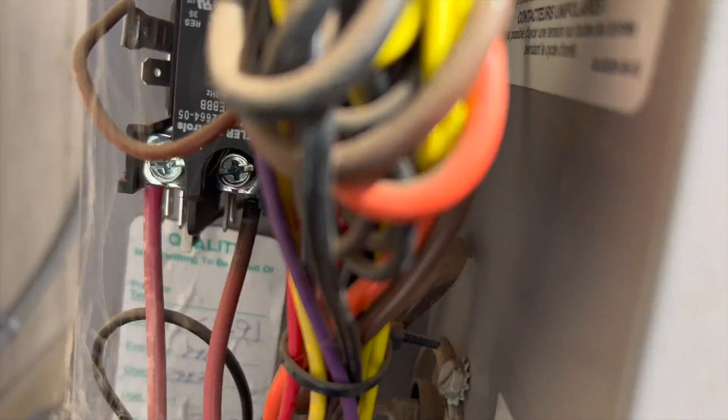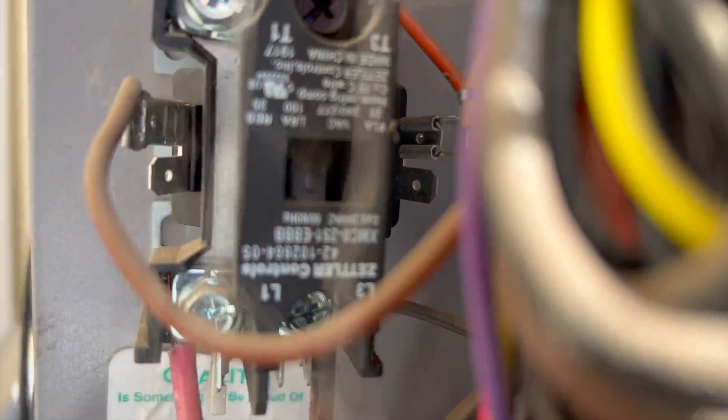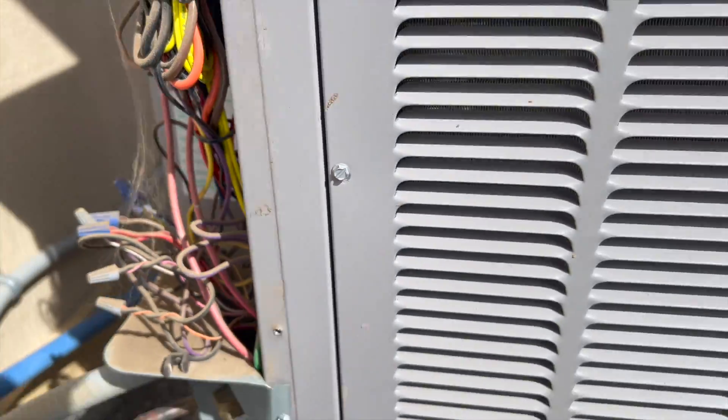We've got power to the unit. I think the contactor is broken — I'm going to take a better look. We're going to kill the power first.